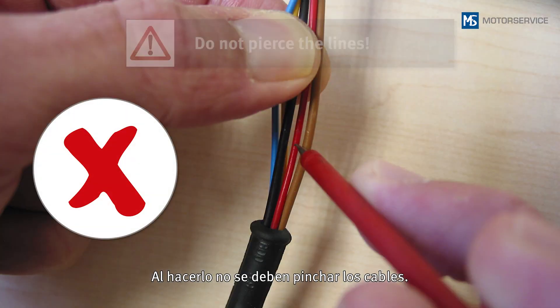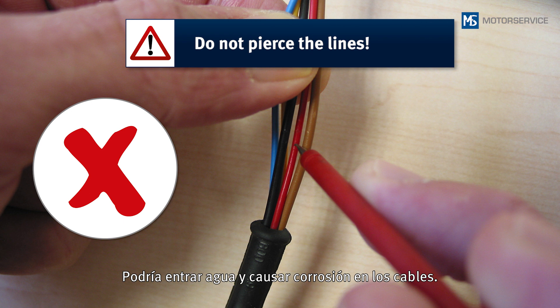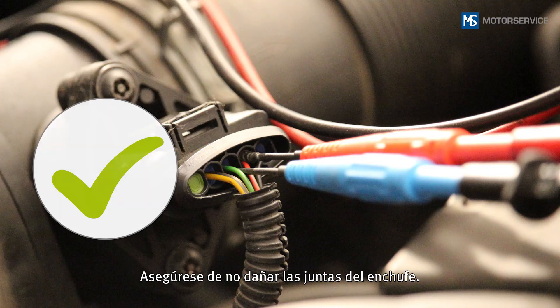In doing so, do not pierce the lines. Water could penetrate and lead to corrosion of the lines. Make sure that the gaskets in the plug are not damaged.